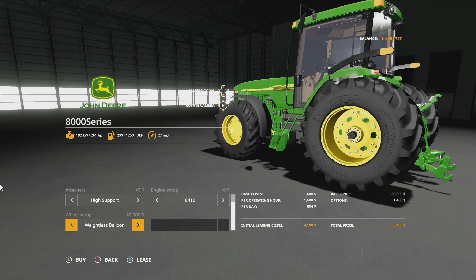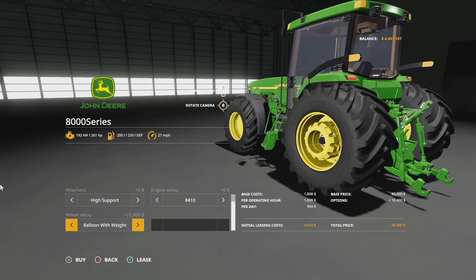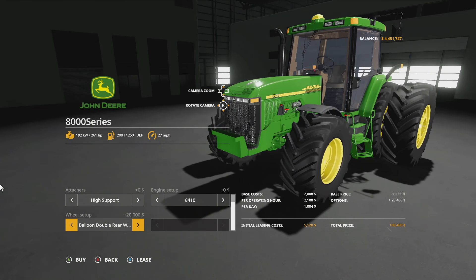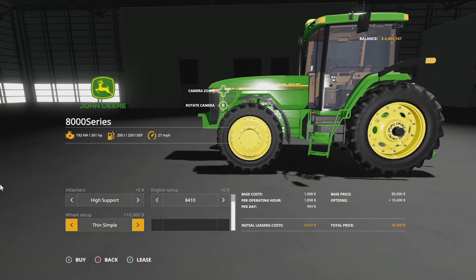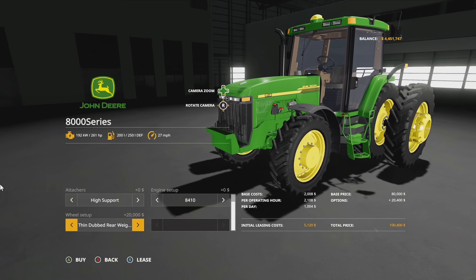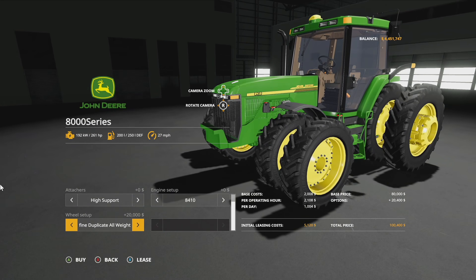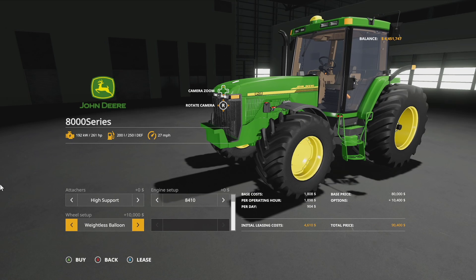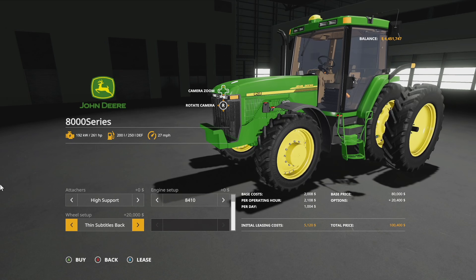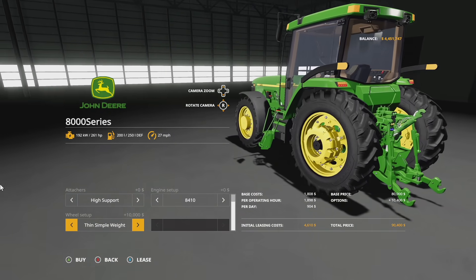All tires are going to be Michelin — keep that in mind. Starting off we have balloon tires, balloon with weights, duals in the back, duals in the back with weights, row crop, row crop with weights, dual row crop in the back, dual row crop in the back with weights, dual row crop all the way around, dual row crop all around with weights in the back, and then back to standard.